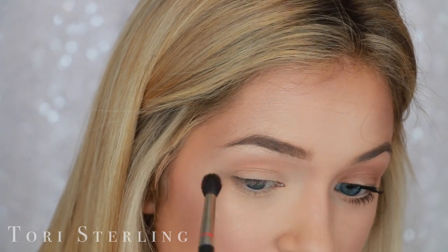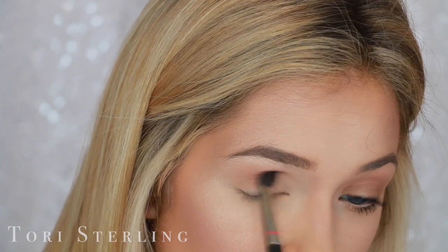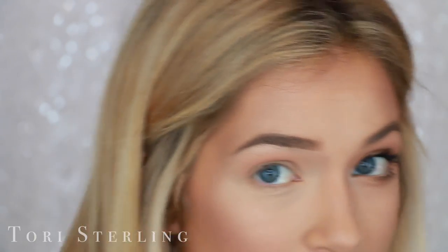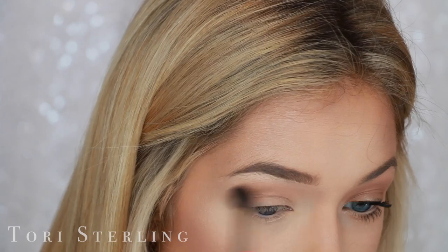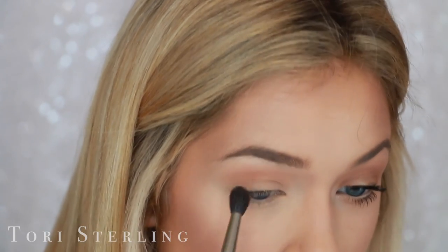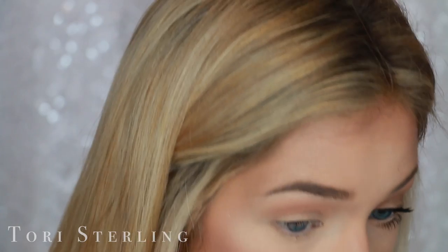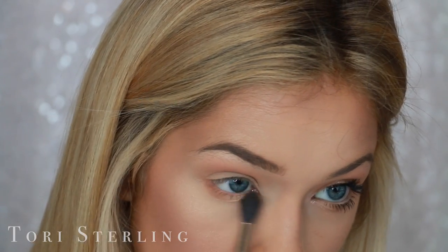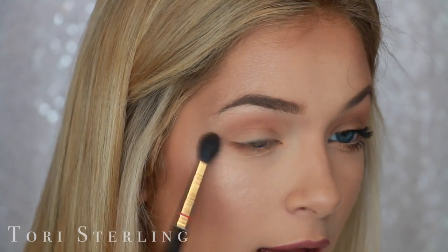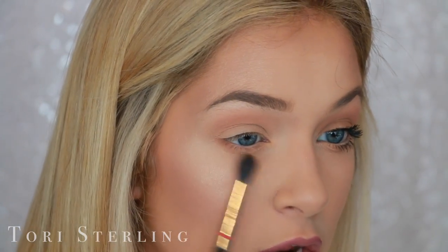I'm using windshield wiper motions, meaning it goes back and forth like windshield wipers. And then I'm also doing circular motions, like small little circles. And I'm also just kind of packing it in my crease — a combination of all three of those ways of applying shadow just so that it looks nice and blended out. And these shadows are so pigmented, you really don't need a lot on your brush. I really just dipped it in there and you guys can see that I have a really nice color payoff. And then you're going to want to take that same color on your brush again and throw this along your lower lash line.